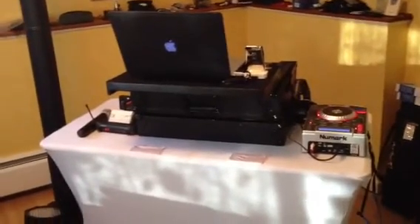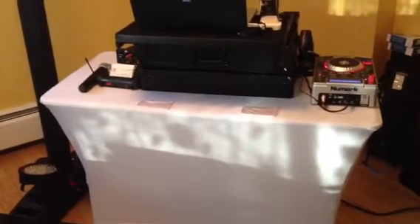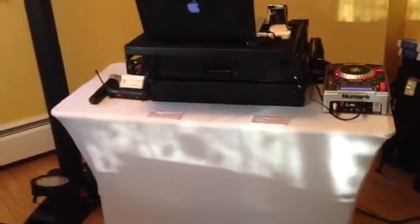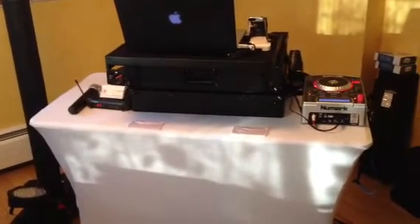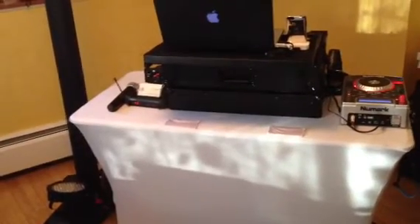A couple things to keep in mind as a disclaimer: this is a four-foot table that I often carry with me because as a mobile DJ, I'm often stuck in tight places, so having a four-foot table handy is a really good idea. Obviously, if you can get a six-foot or eight-foot table, that's always better.